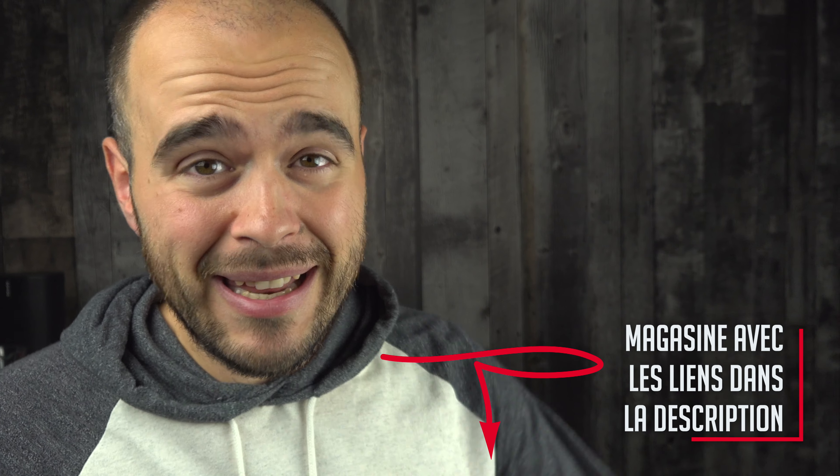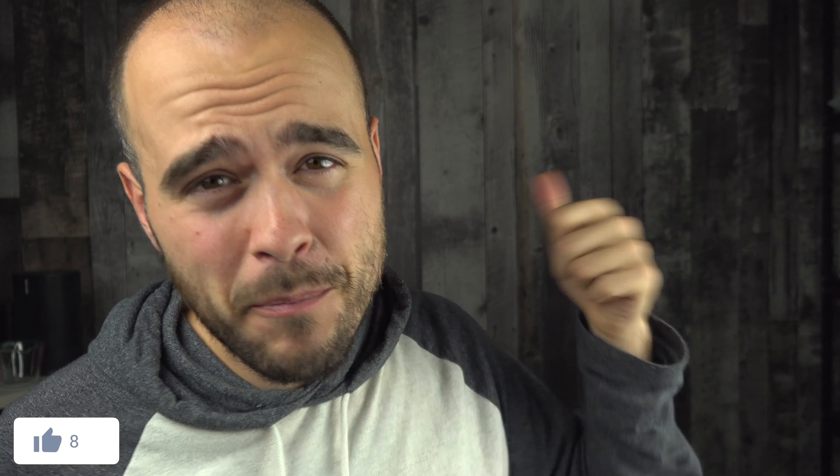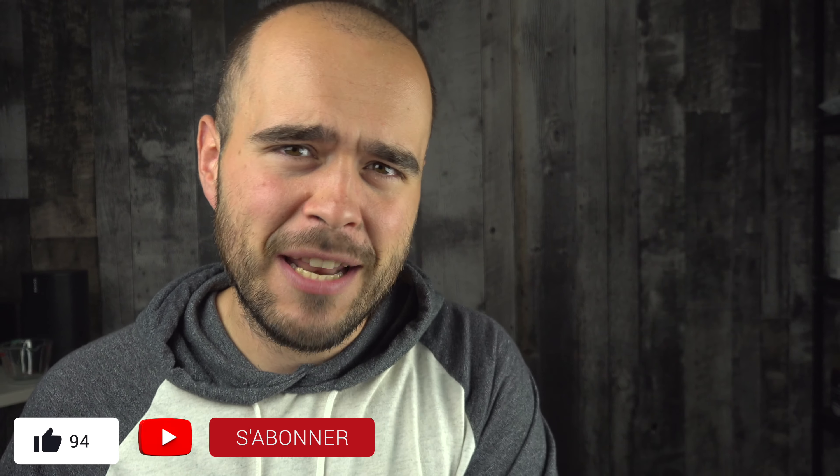If you ever need help to find the product online, please look at my links in the description. And please leave me a thumbs up and don't forget to subscribe to my channel to find me more easily the next time you need to see a good review.